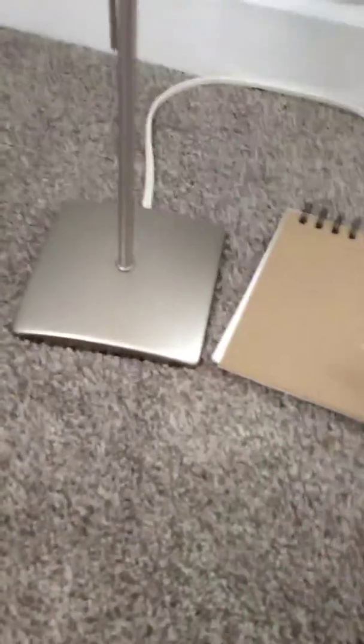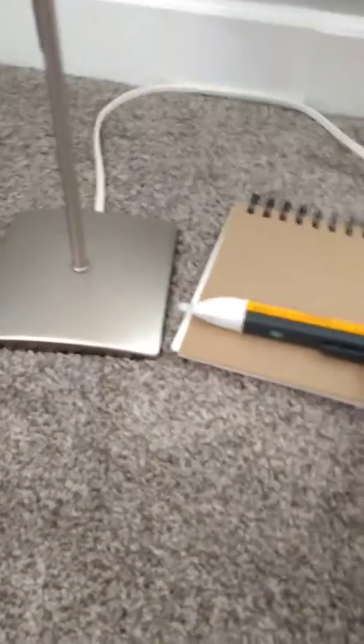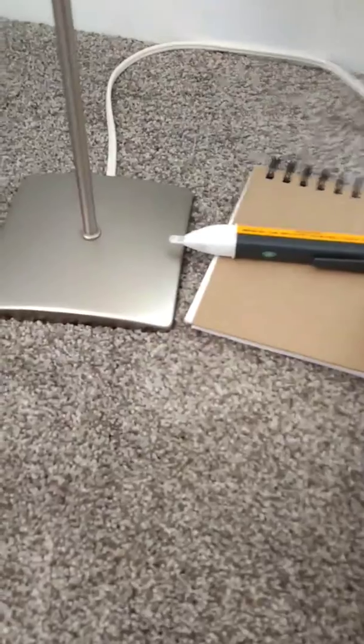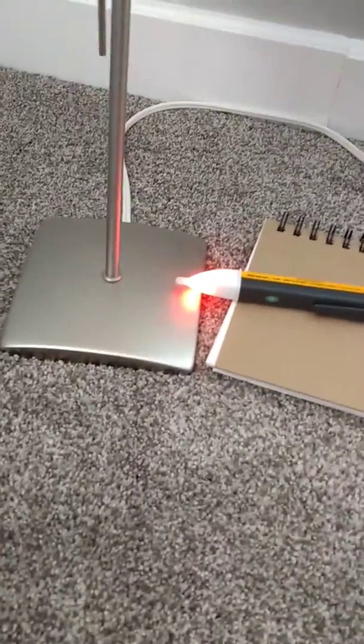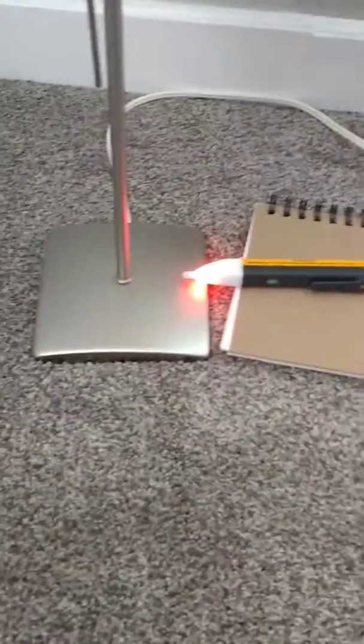With that said, let's take our Volt Alert pen and move it close to this base. Look at this — it's indicating a live voltage at the base, which might at first kind of scare you.